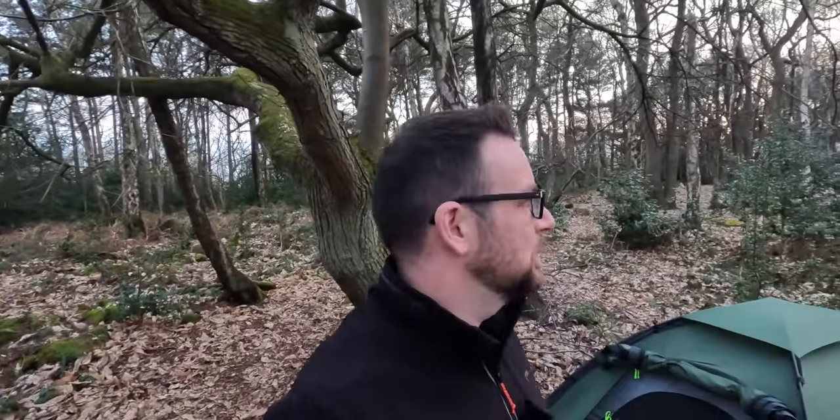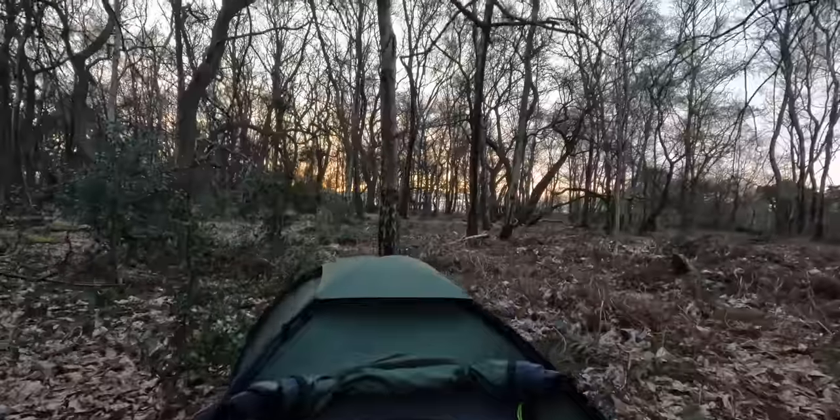That's me fed and watered. I'm just going to head up to the top end and catch the last bit of this sunset — it's going to be dark in about half an hour. I'll catch you in the morning and let you know how I get on with this gear tonight.